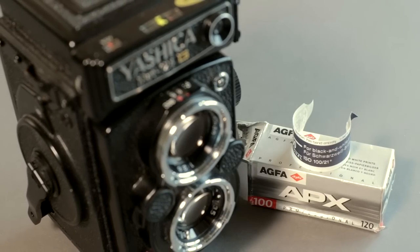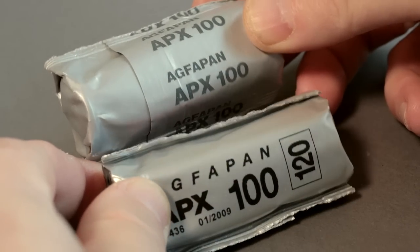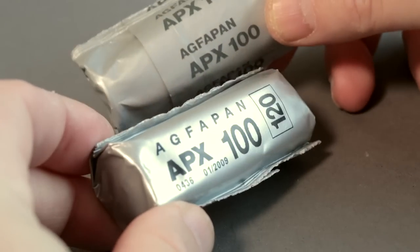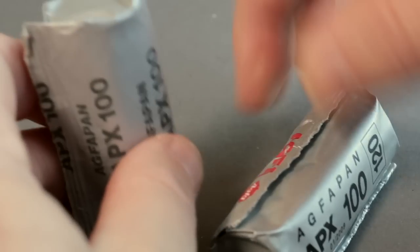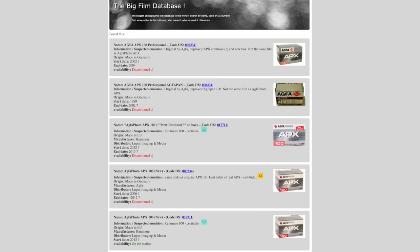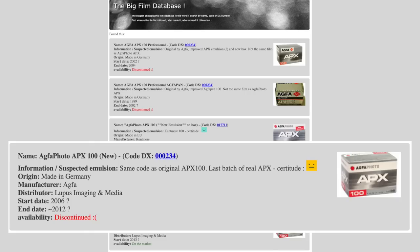I've also got another roll of film which looks like older packaging, so maybe you guys can let me know in the comments - just by looking at the packaging, is this the original APX 100 Agfa Pan from 1989 to 2005? I think it might be, but there's no box and no date on the foil unlike the 2009 roll. On the big film database it suggests that Kentmere dabbled with the name and stamped new emulsion on the box, and then from 2006 to 2012 there was some of the original floating about, probably frozen from 2005.